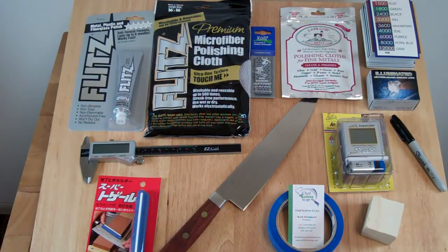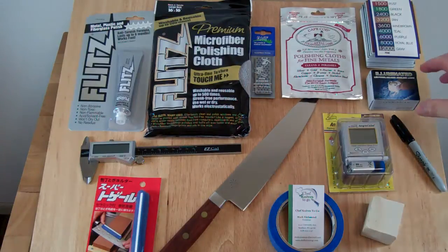Hello, I'm Mark Richman from ChefKnives2Go. This is a bunch of knife sharpening accessories and knife care accessories that we sell on the site. Today I wanted to talk to you about one of these items, which is the jeweler's loupe, which is this one right here.